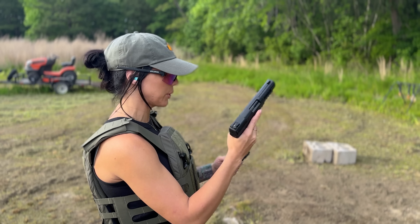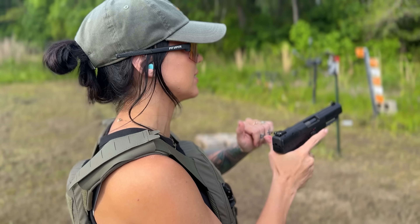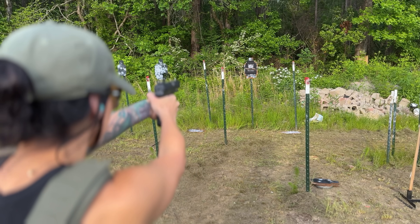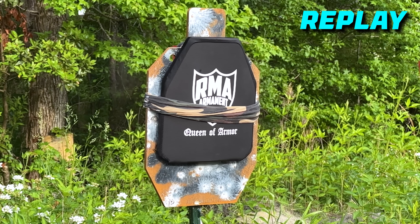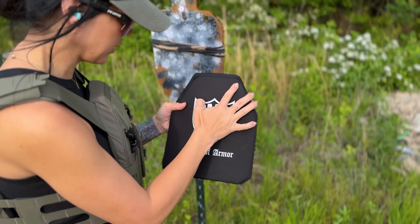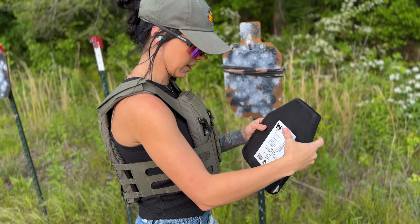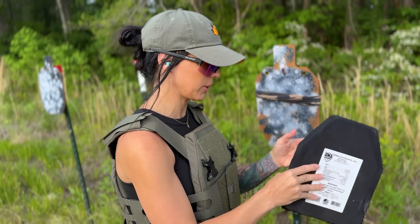We're going to be shooting at the level 3 plate with an FN57 — one of my favorites, also very expensive to shoot. Let's take a look at it. It feels like a tiny little hole was made in there, and we got a little dent from the impact, but they state that you can shoot at this multiple times. Feels like it's holding up pretty well so far.